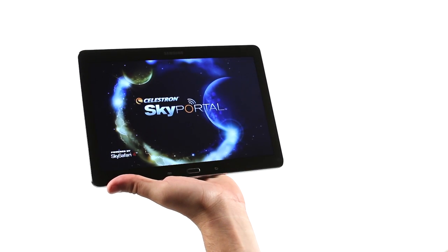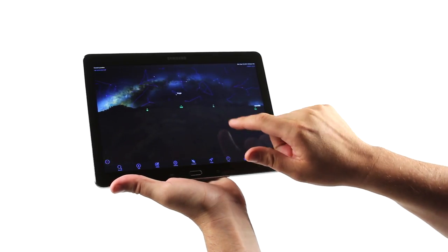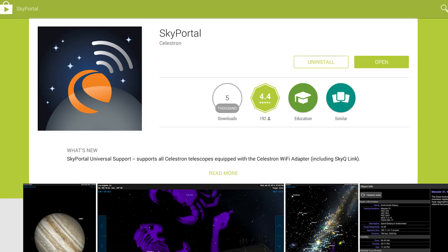It all starts with Celestron's free SkyPortal app for iOS and Android devices, available from the App Store and Google Play.